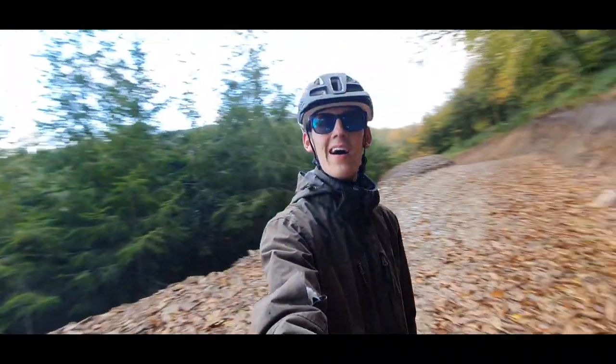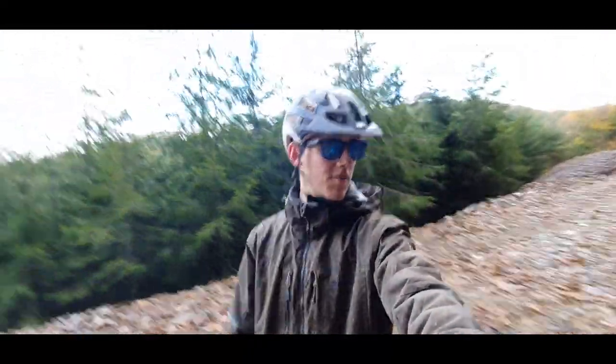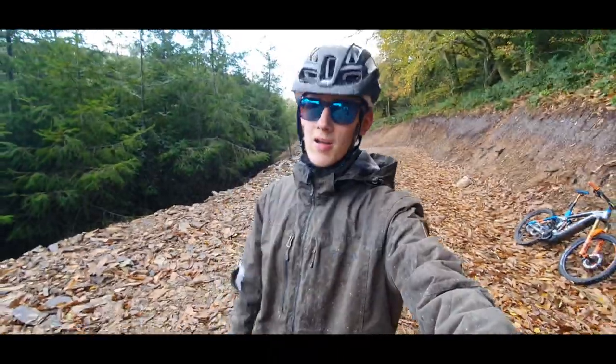In the middle of absolutely nowhere — look at this place, all the wet leaves on the floor. Pretty damn slippery, but no problem for this beast. If any of you guys live in North Devon, I would love to go out for a ride with you. I'm just here on my own and it'd be really nice to go out with people, so if you're up for it, hit me up on Instagram or in the comments.